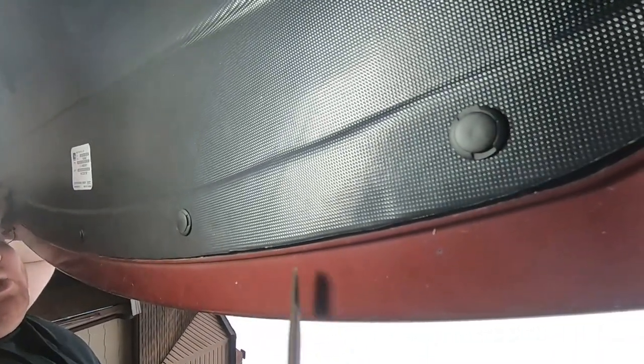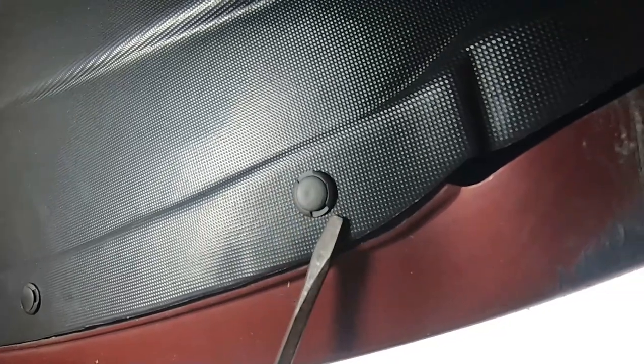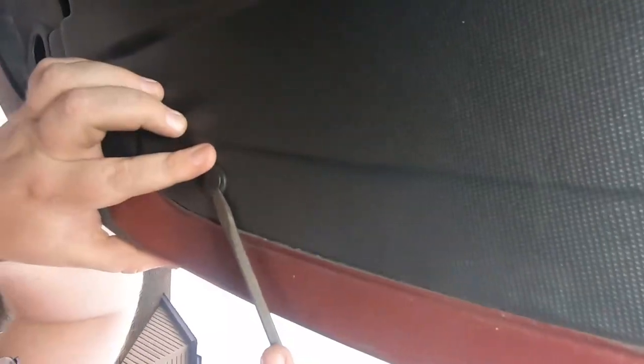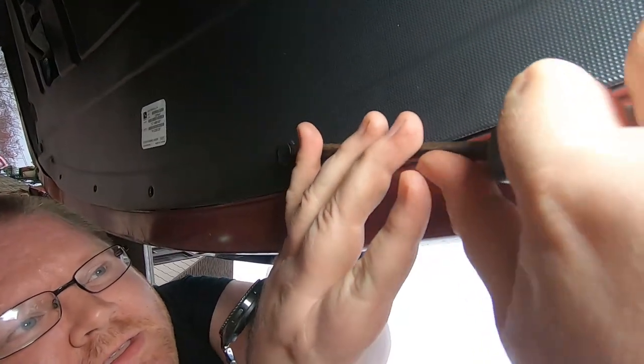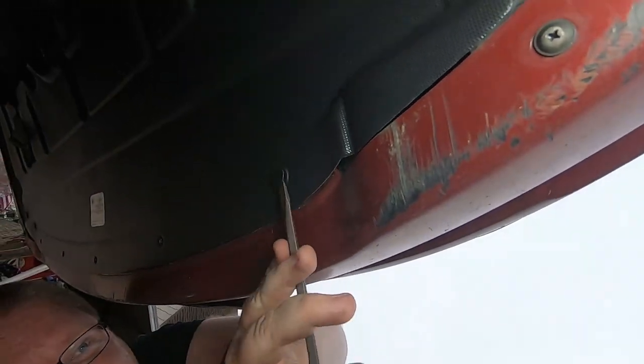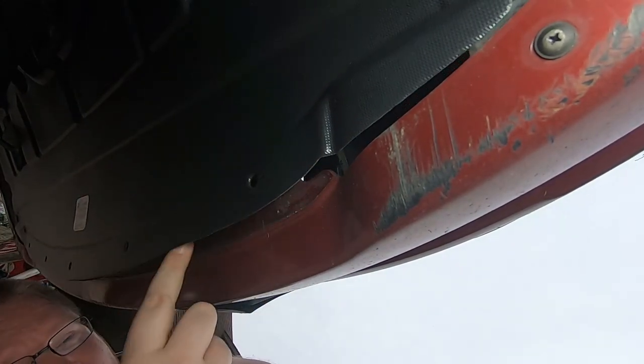The next step to take off the bumper is you've got to remove these five clips right here. Once you've got the five clips off, you can go on to the next step.